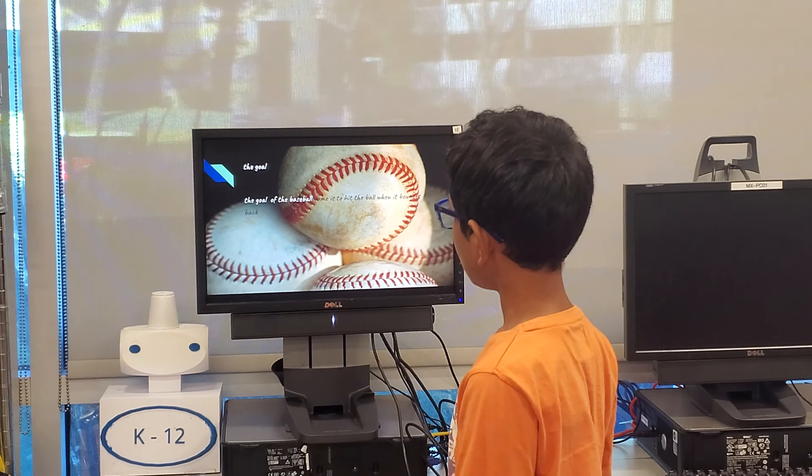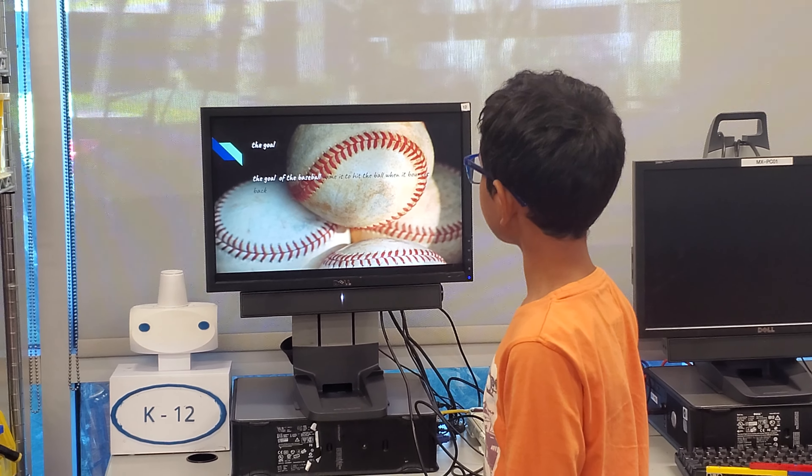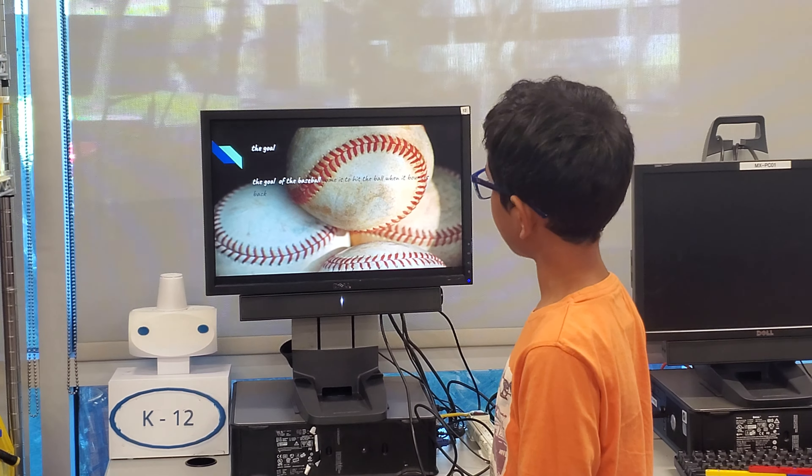Game by Vidya. The goal of the baseball game is to hit the ball when it bounces back.